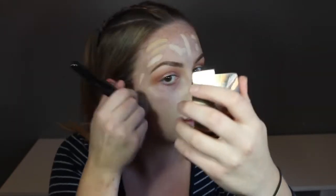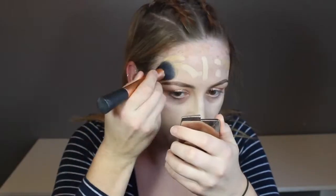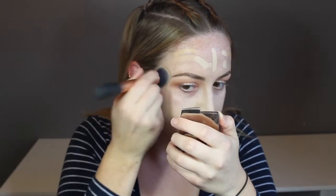For the top part of my face I'm taking the Real Techniques Buffing Brush just because it's a little bit smaller — still dense, just not as soft as the Morphe E6. And then yeah, just buff that out.